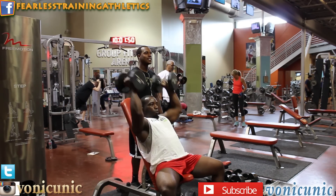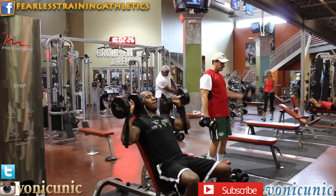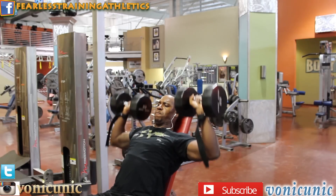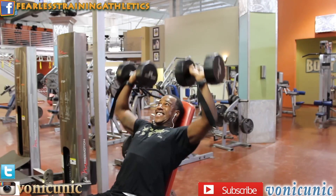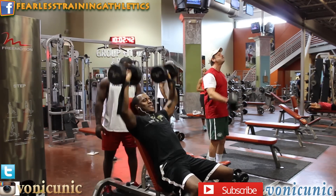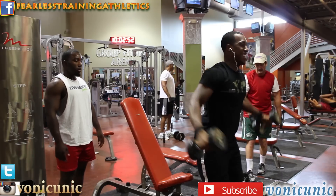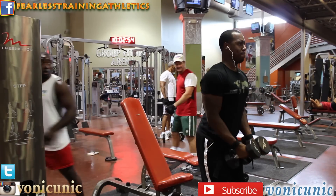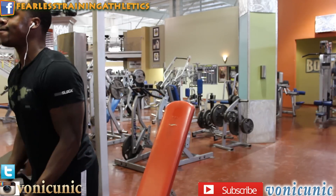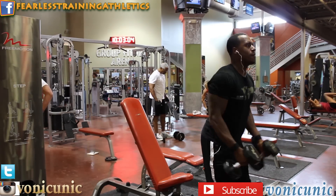I got my main man Tito with me — Tito's in the house. He told me he's really liking what Fearless Training athletes are doing and he wants to be down. I told him: just show up and we'll get you there. So be looking out for Tito — he's trying to get down with the Fearless Training count.